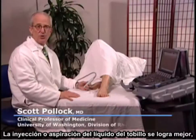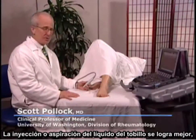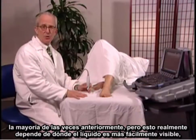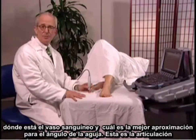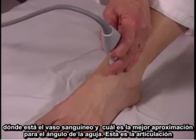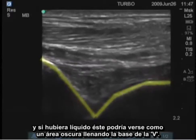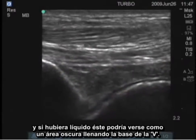Injection or aspiration of fluid from the ankle is best obtained most of the time anteriorly, but it really depends on where the fluid is most easily visible, where the blood vessels are, and what the best approach is for the angle of the needle. This is the joint that we would be aiming for, right at the base of that V. If there were fluid there, we'd see it as a black area filling in the base of the V.